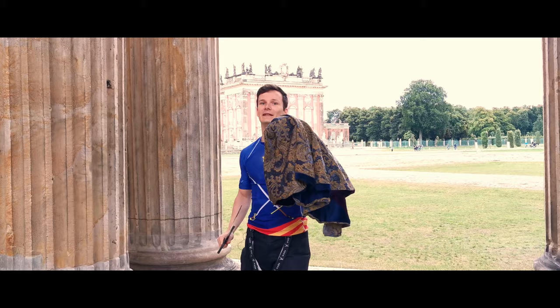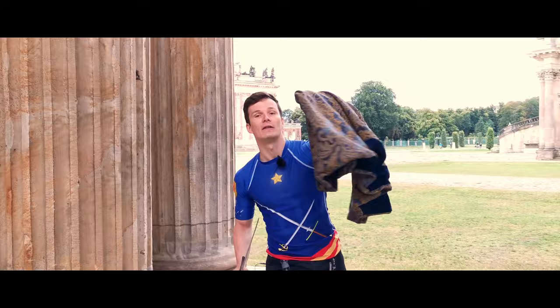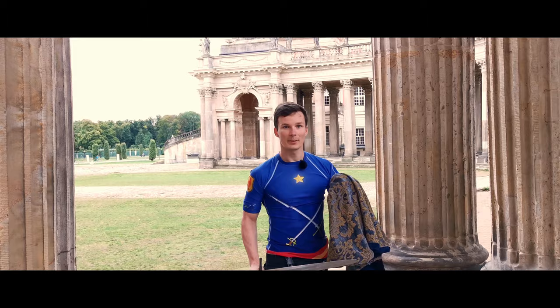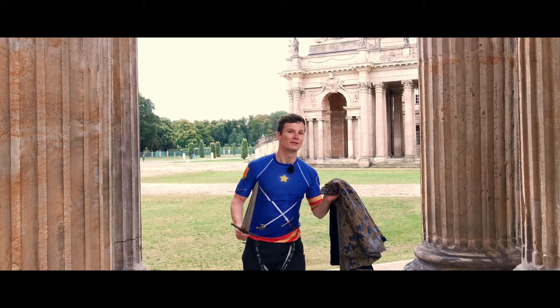With a cape, you can block strikes — especially if you're stepping into them. As Giovanni Dallagocchi advises, you block the opponent's sword at the forte, the lower half where cutting power is quite diminished. But you can also displace thrusts to your sides, you can blind your opponent, and after all it looks really cool, doesn't it?